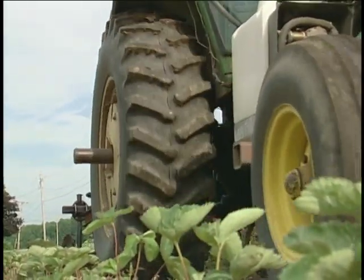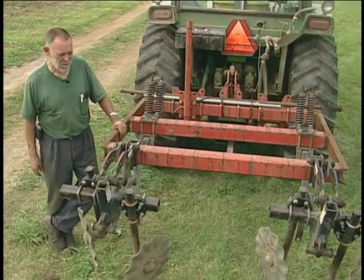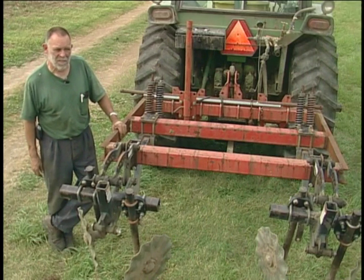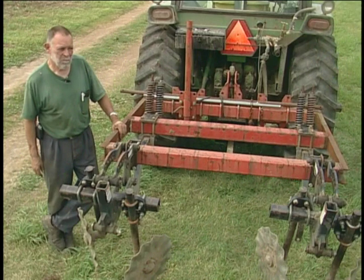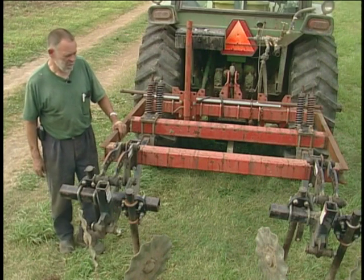This is my two-row zone builder that I built a couple years ago for our strawberries. I started with a commercial unit that's 4 or 6 rows wide. I needed a small machine for the berries because they're on 48-inch centers, and the commercial machine is 30-inch centers and it's so big that it's very difficult to move. So this was a project just for our strawberries.